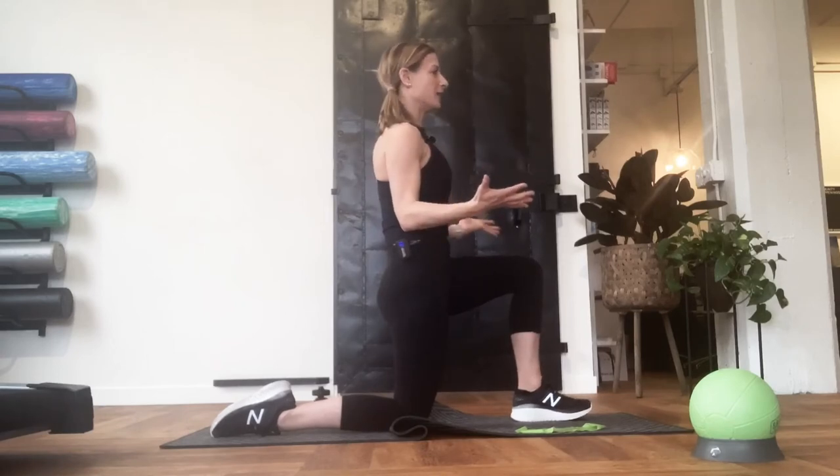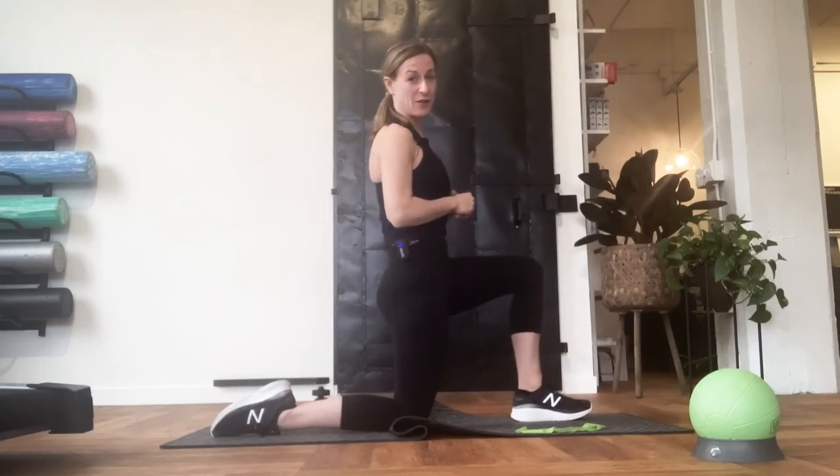Just balancing here is enough work, and just holding this position is a great challenge.